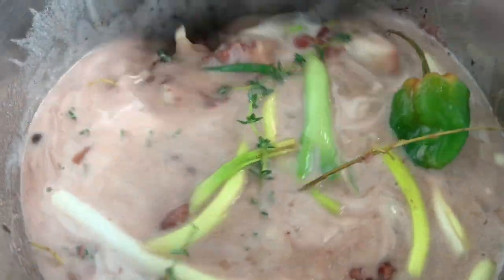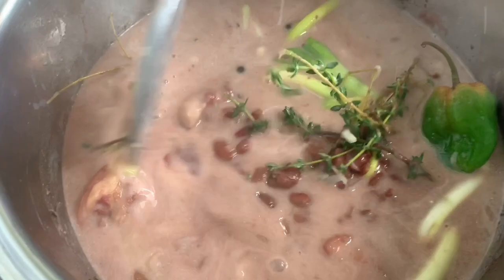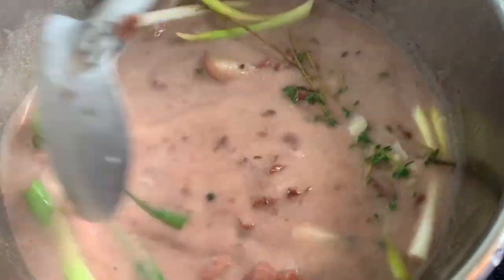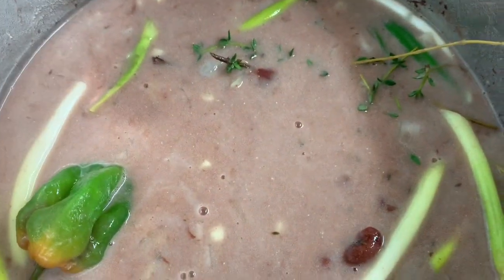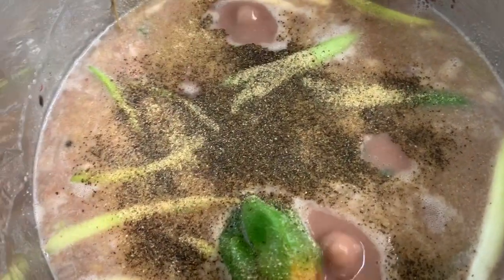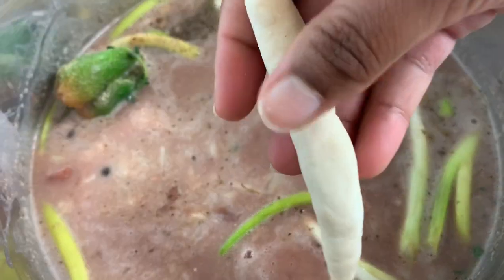I mix everything together, then add the coconut milk. I'll turn the heat up to bring everything to a boil, then add some black pepper, onion powder, and garlic powder, and mix that in.